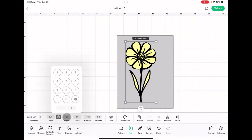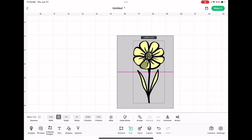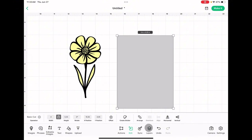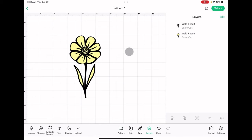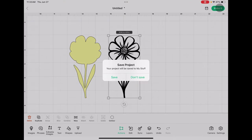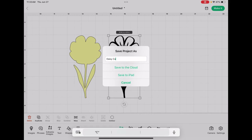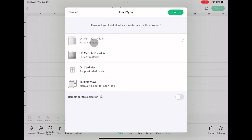Let's see what it looks like at four and a half inches tall. Yeah, I think I like that — it'll be a nice statement piece on our card. We'll delete the card template since we no longer need it. I'll ungroup that to make it easier and hide my layers panel. We have our two pieces, so we'll go up to Make It. Let's save our project and call it a Daisy Card. I'll save it to the cloud. Okay, so we have our Daisy Card saved — let's click Make It. We're going to be working on a 12x12 mat.